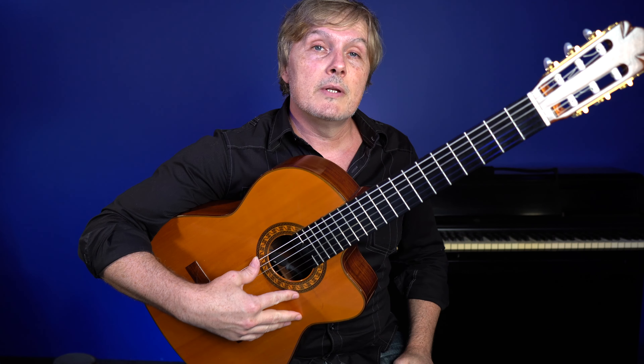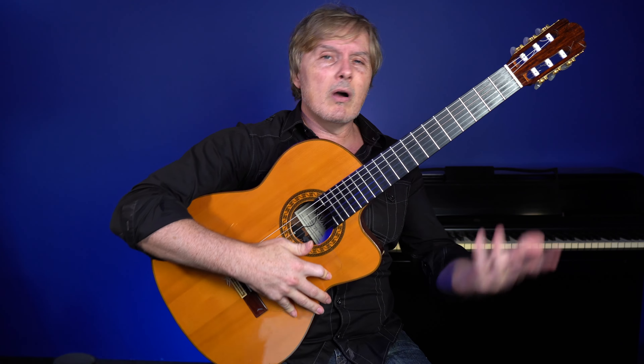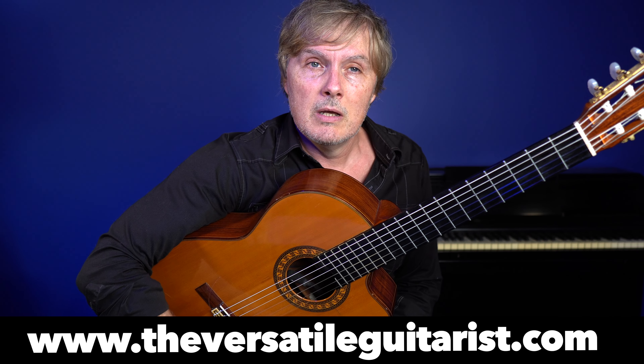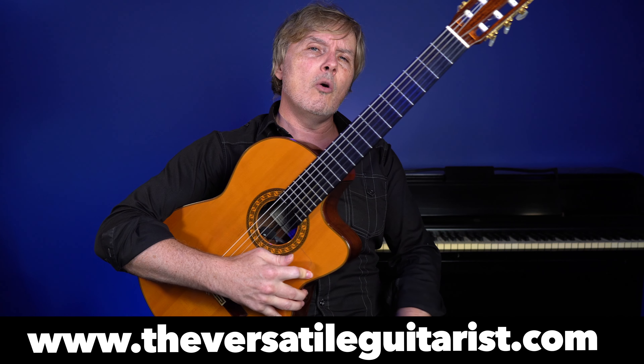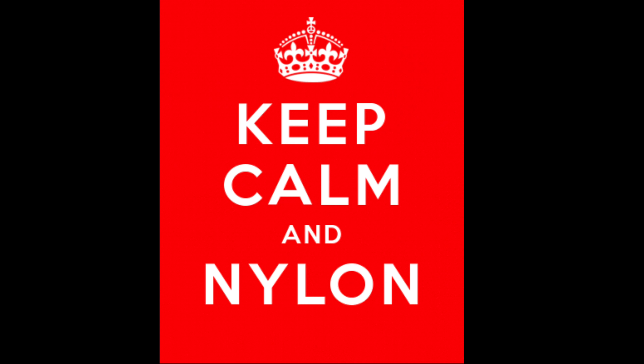There's so much fun stuff to play on the nylon string guitar: Argentine tango, flamenco, bossa nova, classical, all kinds of stuff. I've got a whole bunch of courses, tabs, and tutorials over at theversatileguitarist.com. If you become a member you can get access to all my courses and everything that I have. But until next time, be calm and nylon.